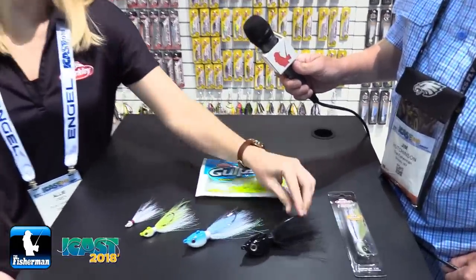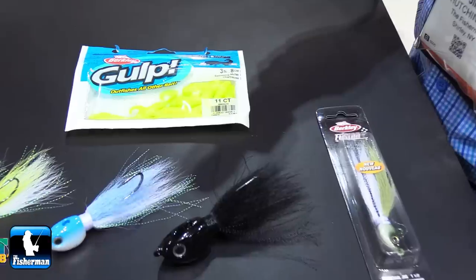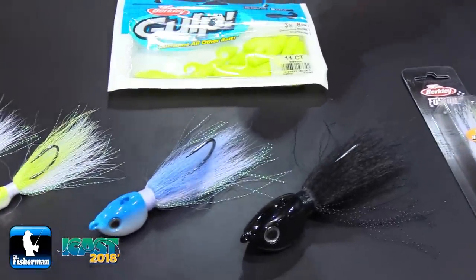We have 12 sizes coming out in our bucktail this year in Berkeley Fusion 19, all the way from the 1/8 ounce — which you can see right here — all the way up to the 8 ounce, which is pretty big. They come in eight different colors, and you can see a few right here.